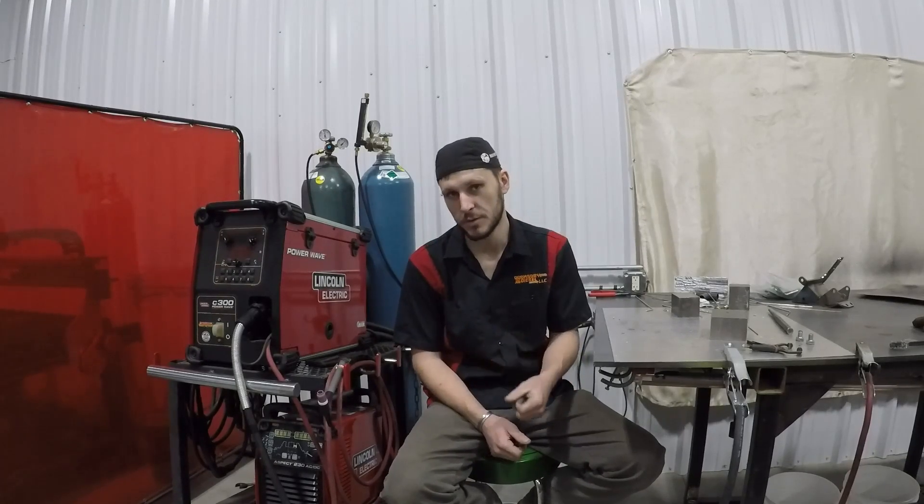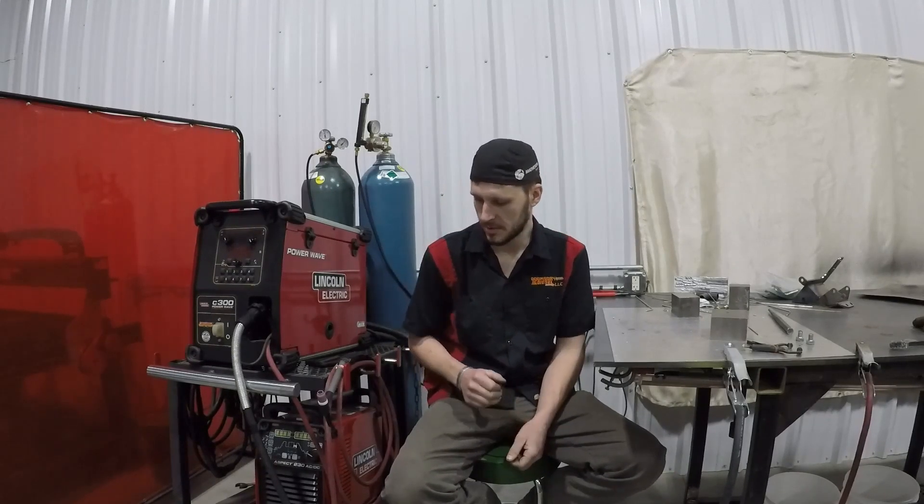Hey there, welcome to the review of the Aspect 230 from Lincoln Electric on the aluminum side of welding. Today we're going to go over the AC functionality and do some aluminum welding. I got all sorts of stuff lined up: some clean new 6061, some dirty cast aluminum off engines, some pop cans, and some aluminum foil. I tried to get a good sample and a wide variety of stuff so hopefully most people that are welding aluminum will get at least a little something out of this video.